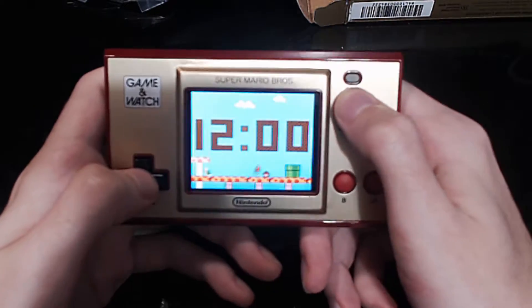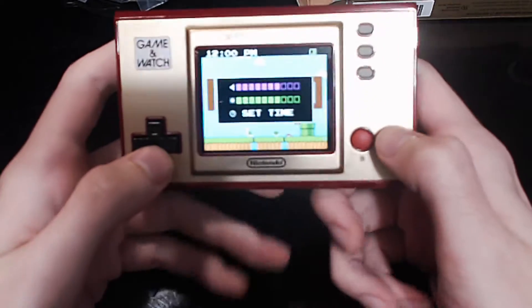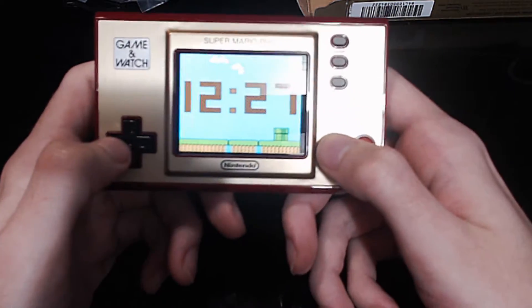You can change the time wallpaper thing. Is it actually noon? No, it's wrong. I don't know how to set... oh, set time. There we go. What time is it? 12:26. It's close. There we go. Look at that. Can we control the time?